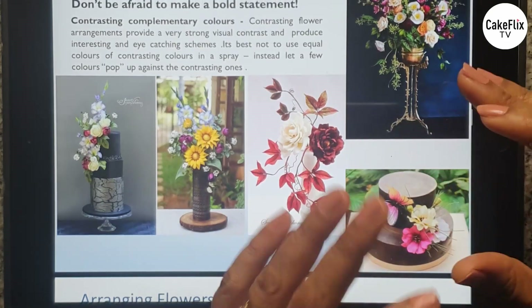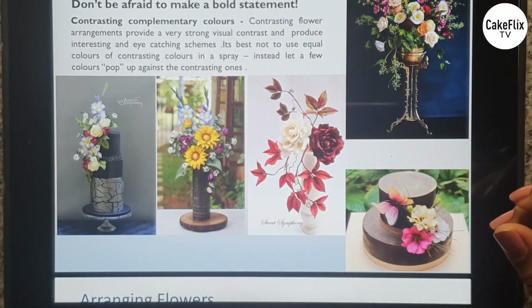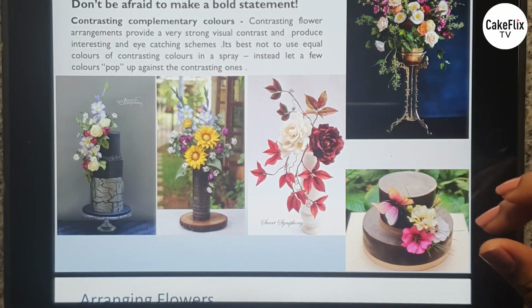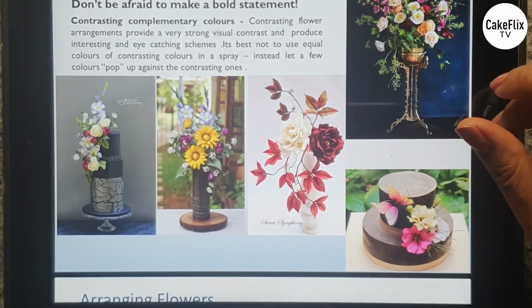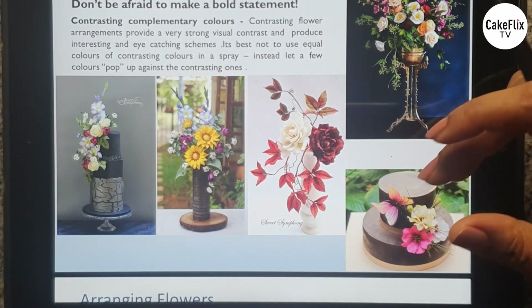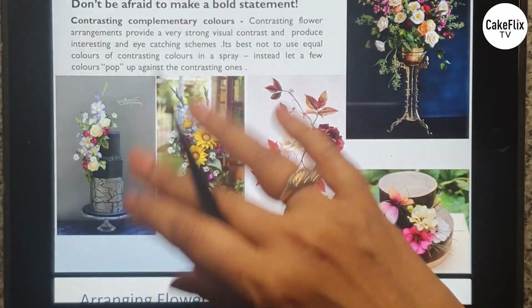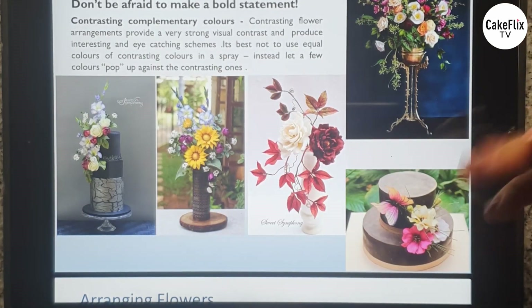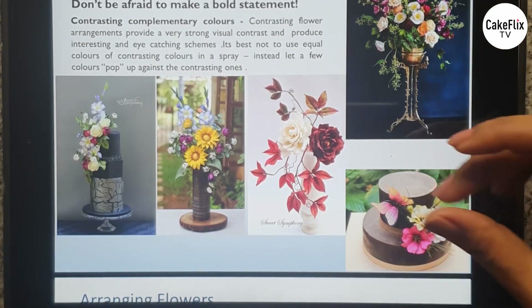You can really bring your arrangement to life and create focal points of interest by adding pops of color. I have a weakness for contrasting colors — most of my arrangements have them. Do not be afraid to make a bold statement. A lot of people get intimidated by bright colors, but as you can see they really bring your arrangements and cakes to life and catch the eye.